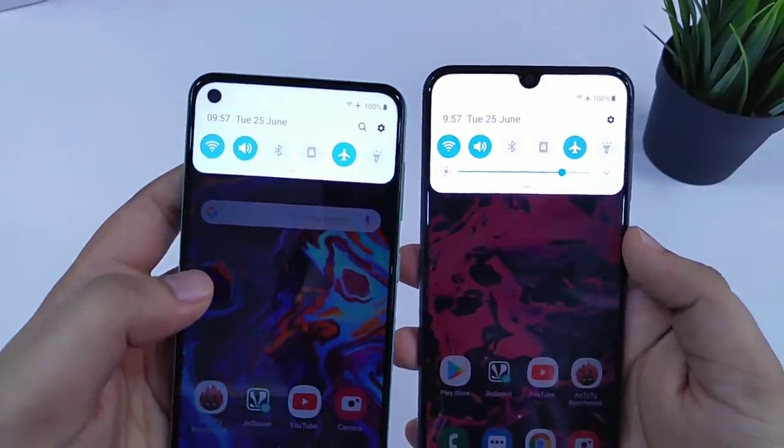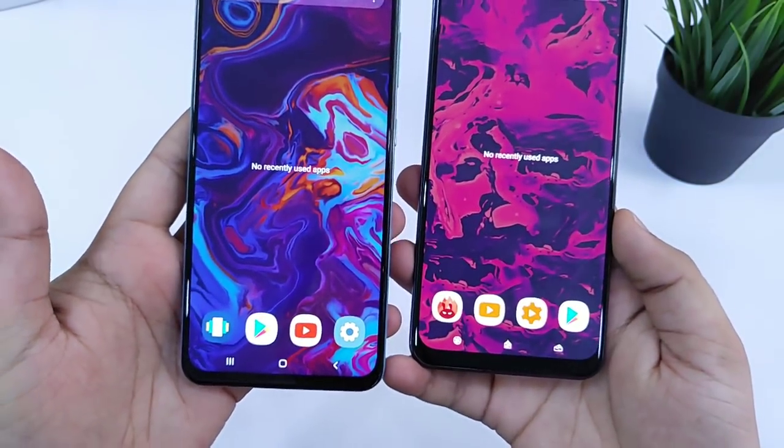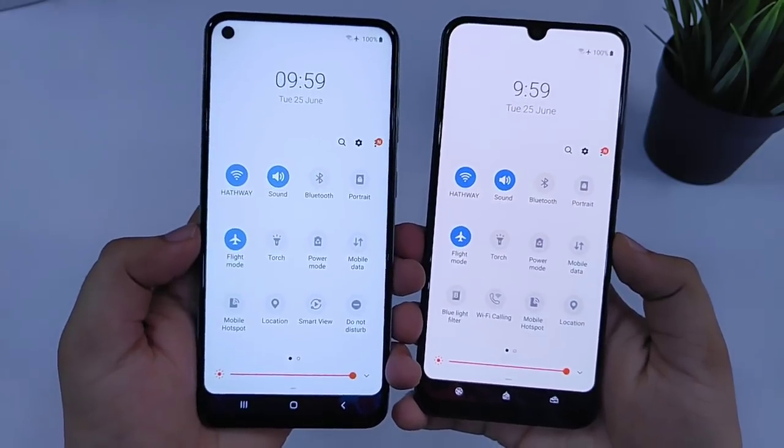Both these phones are connected to the same WiFi network and no apps are running in the background. Also, I have set the brightness level to the maximum on both these devices.